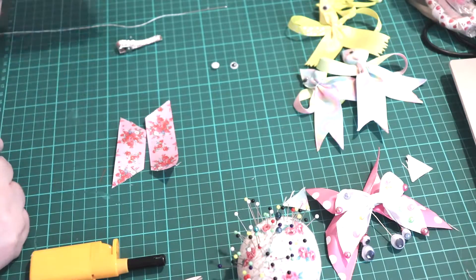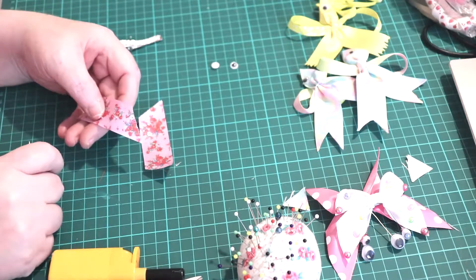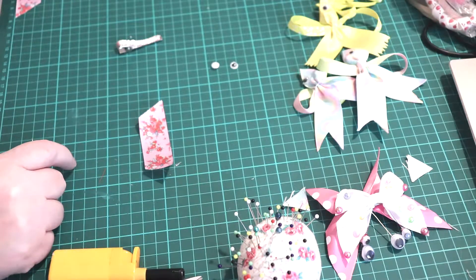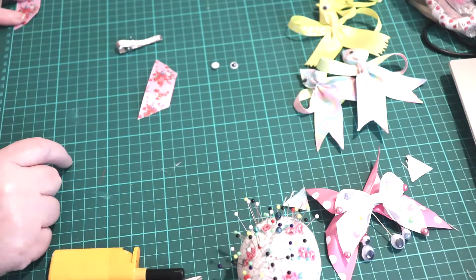So we'll start with the smallest one. This is 25mm wide. The smallest piece is 7.5cm. The larger piece is still the same 25mm wide and it's 9.5 inches long.